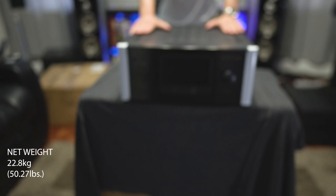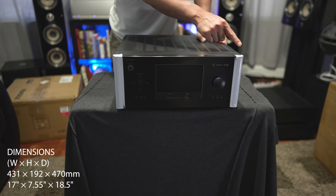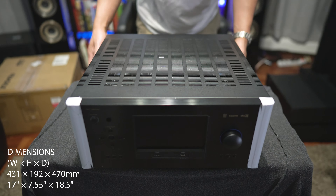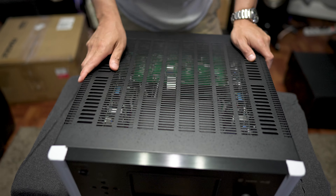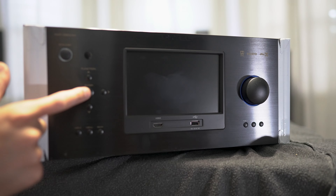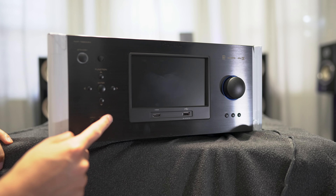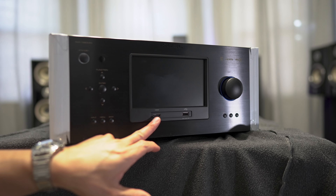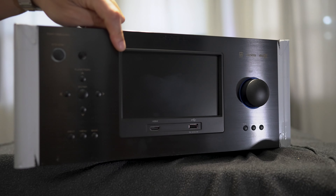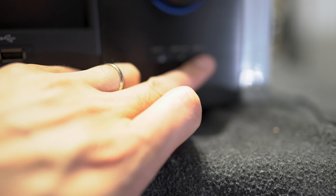This guy is pretty heavy — it weighs 50 pounds, so it is a beast. Size-wise it measures the standard 17 inches wide by 7 inches tall by 18.5 inches deep, so it's a pretty big unit. Up front we've got your power button, IR sensor, directional pad, input selection, menu button, and back button, a front HDMI input along with a USB input, a 7-inch front panel display, the volume knob on the right, and on the bottom the surround button, display button, and mute button.